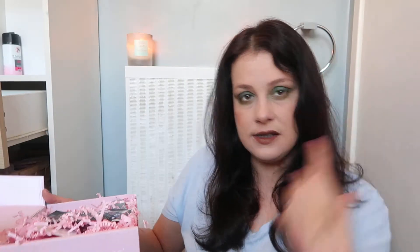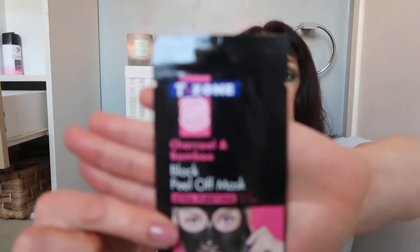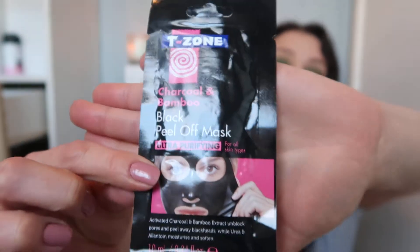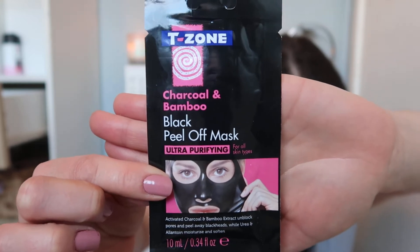Sorry about the 90s grunge makeup — it's horrendous tonight. But we're more interested in the box than my makeup, so let's go through it. The first item is the Tea Zone Charcoal and Bamboo Peel-Off Mask, worth £5.99.